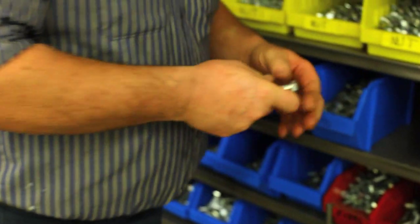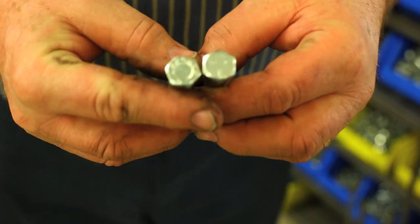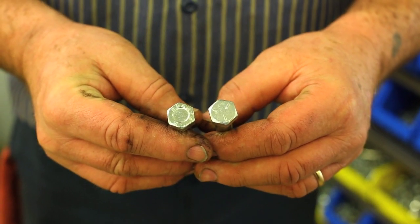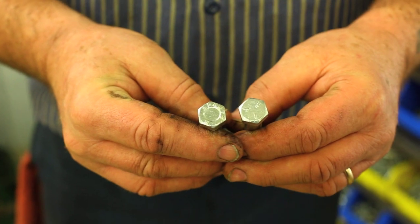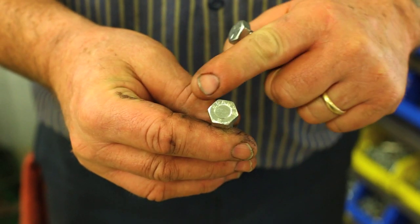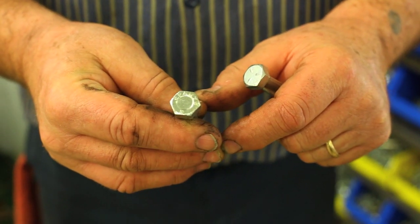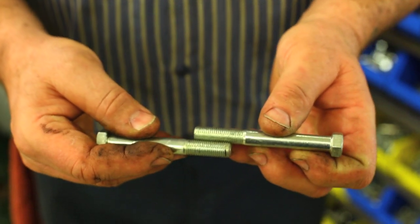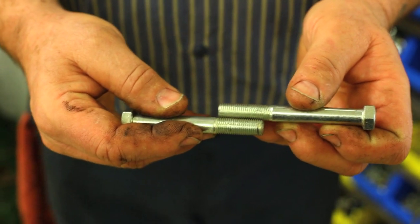Here are two bolts as an example. They look to be about the same bolt. One's a little shorter than the other, but up top you'll see that the one on your left has got a circle in the middle, and the one on the right has three hash marks. Now these are both grade 5 bolts, but the one on your right is American manufacturer. The one on the left says SPARTS across the top, which is a manufacturer of fasteners in England. So this is not British thread — it's a British manufacturer. Both of them have the same thread: 7/16ths UNF or 7/16ths SAE, American fine.